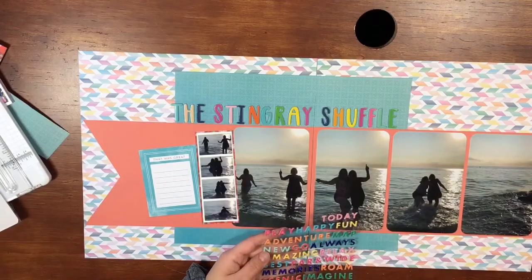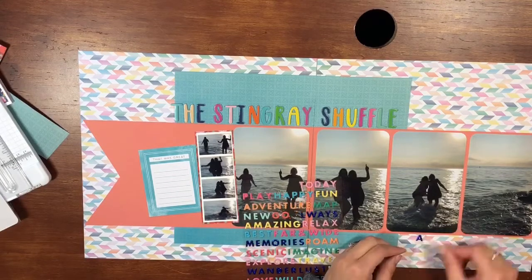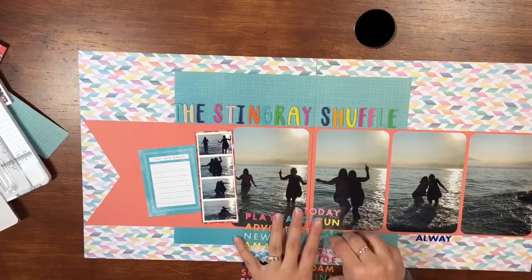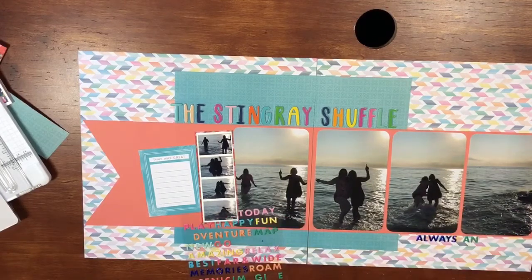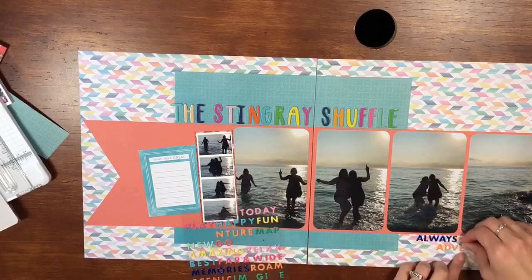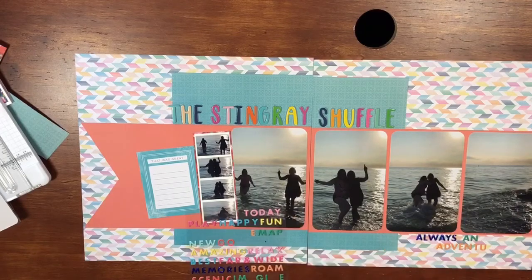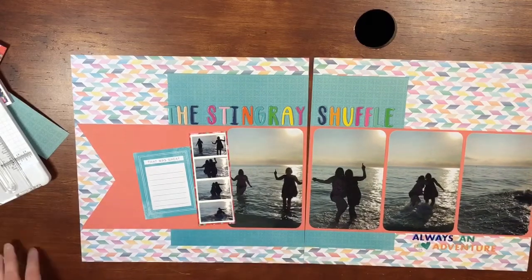Once I got the title on, I wanted to add something to the bottom right. I have these phrase stickers from the collection, and there was one that said 'always an adventure.' I took an A and an N from 'imagine' to make an 'and' and kind of created a subtitle — 'always an adventure' — because honestly when we all get together, my aunts, cousins and I, it is always a fun adventure. I thought it was appropriate. I hadn't really used these phrase stickers yet, so I wanted to use those up. I didn't think I would really use 'imagine,' so I snuck some letters out of that one, and then added a heart and some other little enamel circles to the cluster at the bottom.